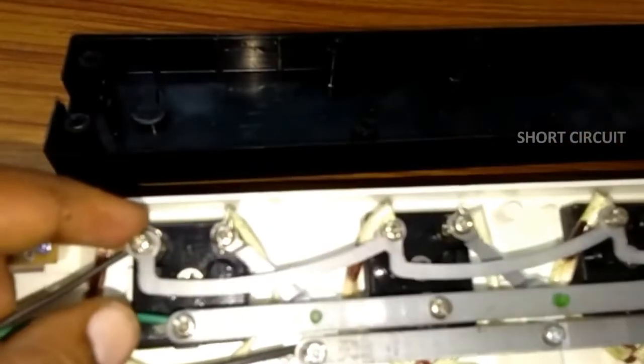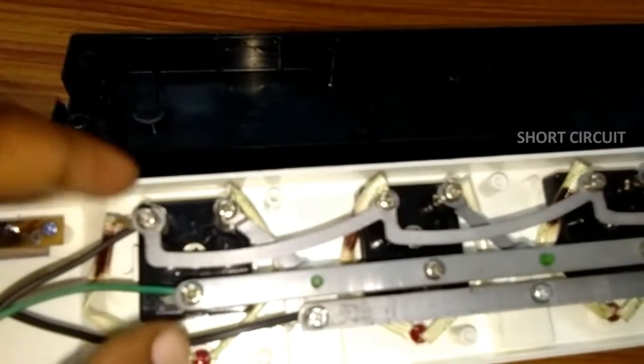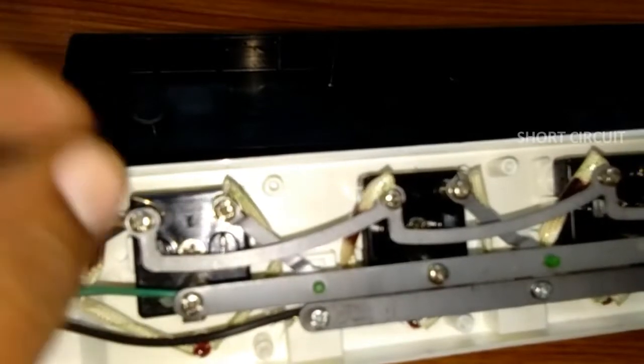The electrical engineer. This is the home appliance. The industrial appliance. The circuit is connected.